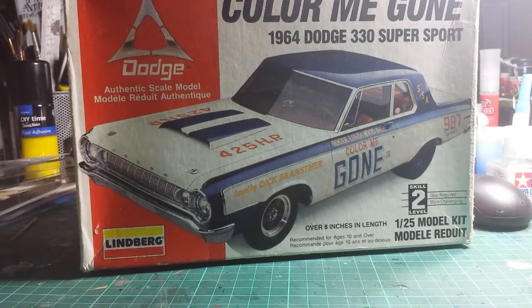Hello, Gary here from GazDK. I hope you're all doing well. Another weekend come up and I thought I'd do a video because I seem to have forgotten all about this model.